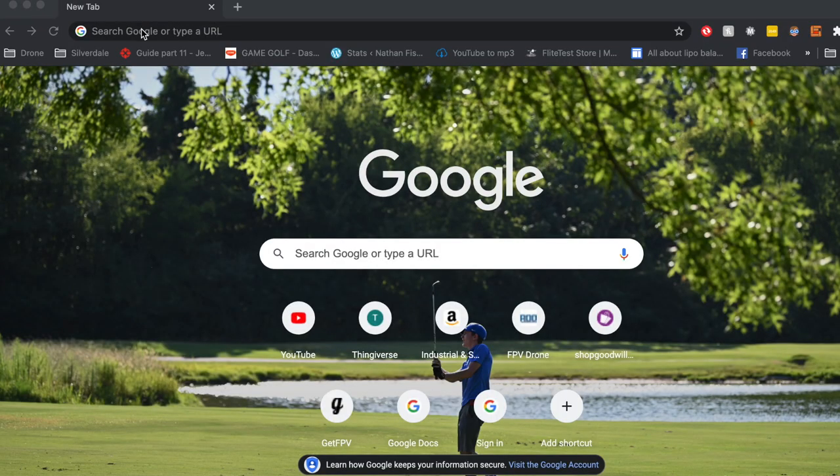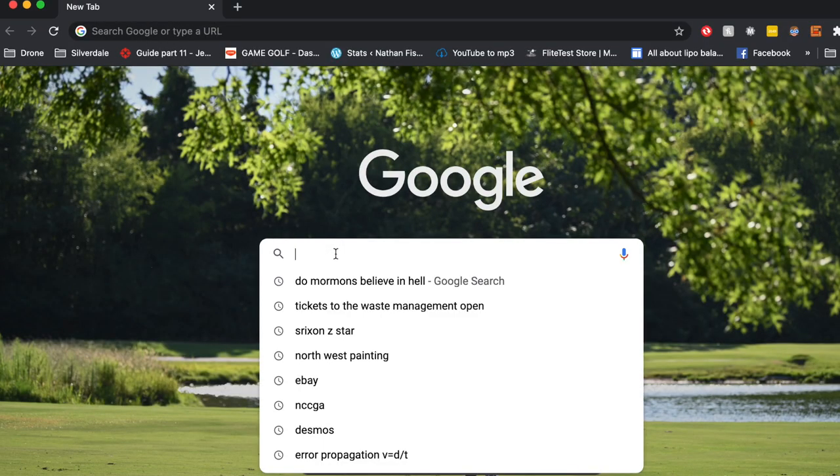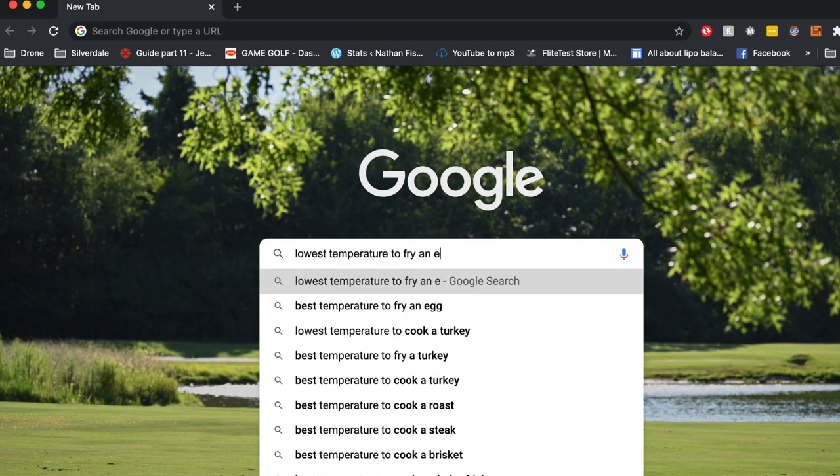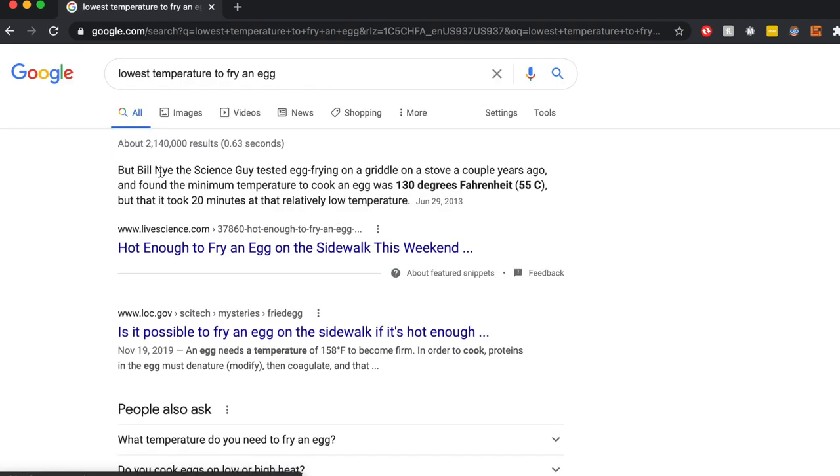Now that that's out of the way, I want to explain what I'm thinking to do with my 3D printer. I was browsing the internet the other day, like you do, and I came across something interesting — it was the lowest temperature that you could fry an egg. Supposedly, according to the interwebs, 55 degrees Celsius is enough to fry an egg. So I got to thinking — my 3D printer is over here and it's got a heated bed, and this heated bed goes up to, I think, like 80 degrees Celsius.